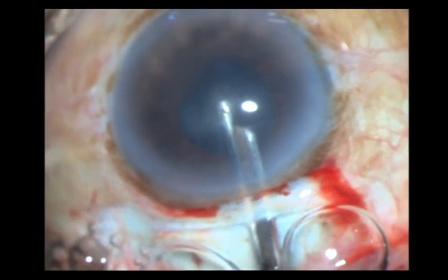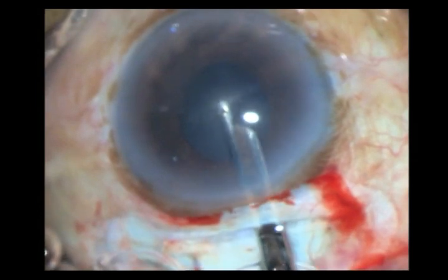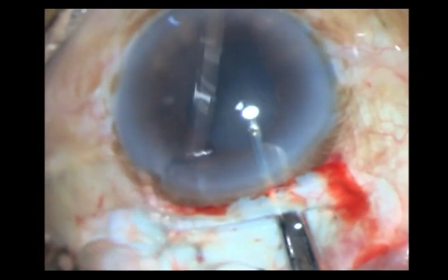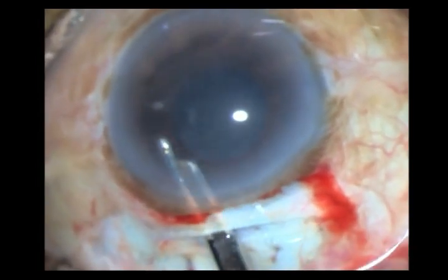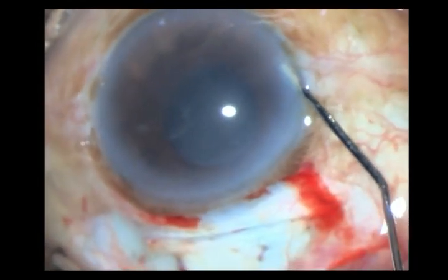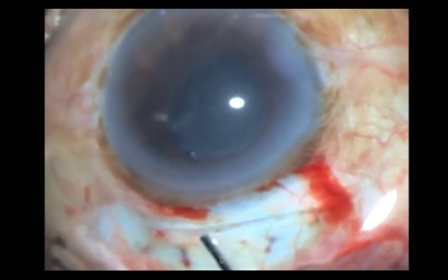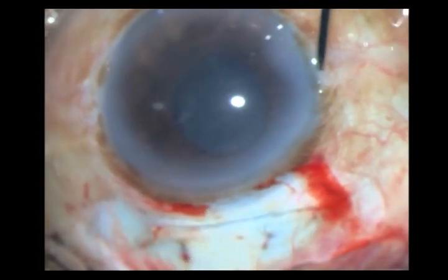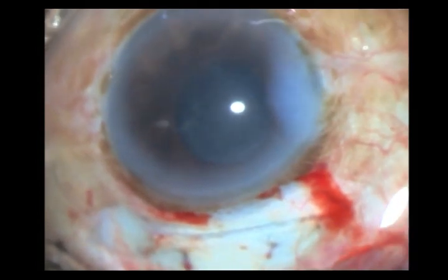Once again I aspirate all the HPMC, and if there is any cortex or exudates, that also comes out. I hydrate my wounds, and to close the conjunctiva I just place a subconjunctival stitch in the peritomy flap. I do not put any suture — this is more than adequate.